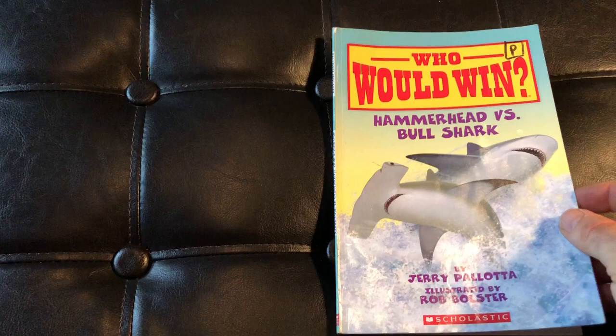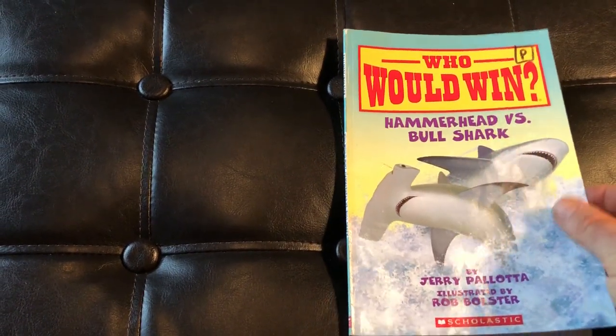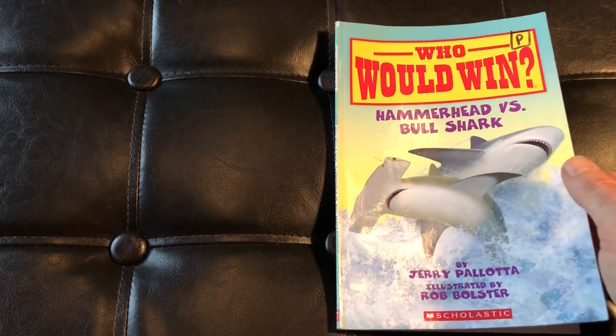Hey, right now take a moment — please subscribe to this channel. I've got about 20 of these books on my channel, so check them all out. Hitting subscribe will help you get to those books and it helps me out a bunch too. All right guys, let's dive right in.